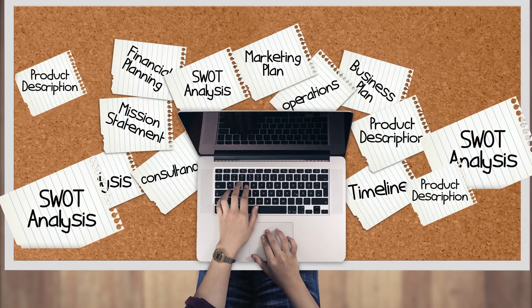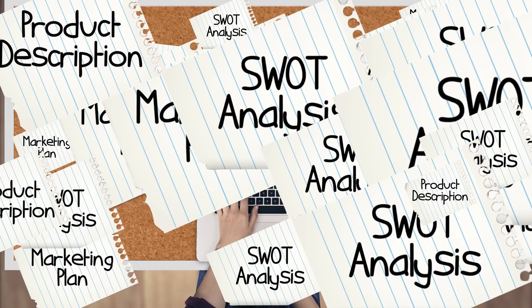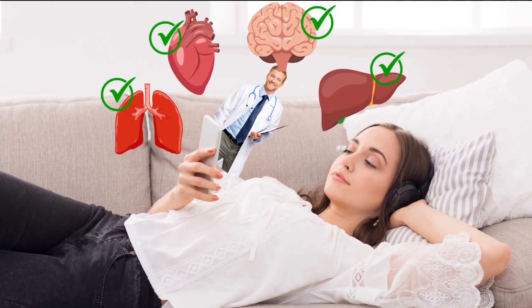For sure you know 1000 activities which are much more interesting than visiting the doctor. We understand you perfectly. That's why we picked a rapid test that will help determine if everything is okay with you, without leaving home.